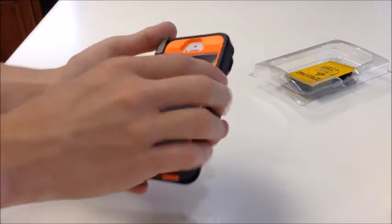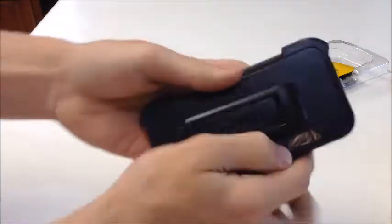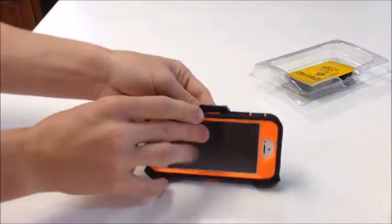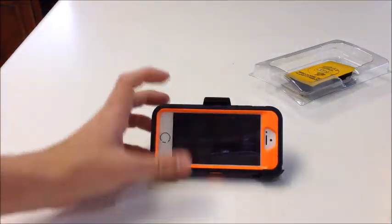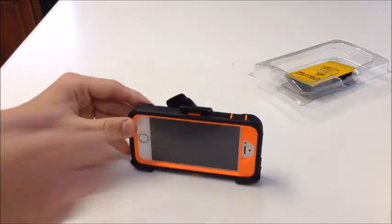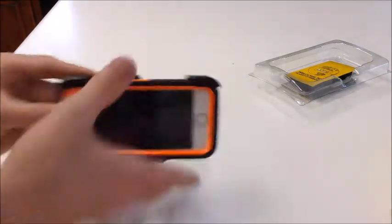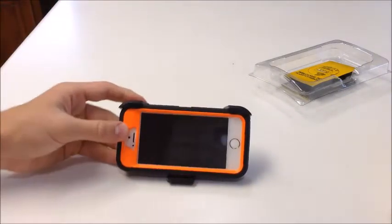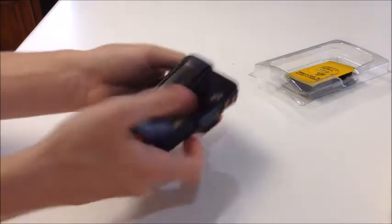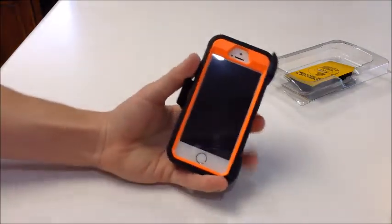A quick thing you can do with the belt clip is use it as a stand. You pull the stand piece back and it clips, so you can have it as a viewing angle or a more upright position. It doesn't have a typing position, but you can set it up for viewing angles. To close it, just press the little piece down and it pops back.